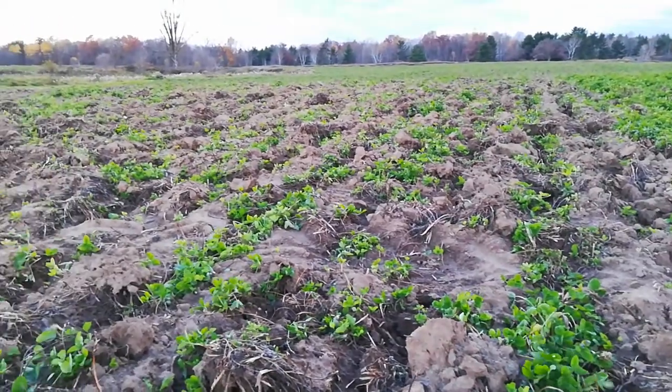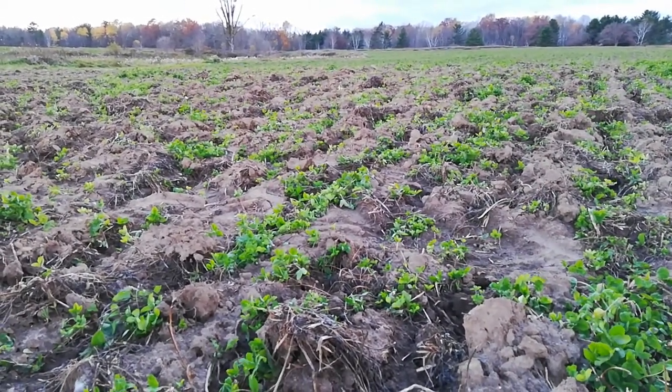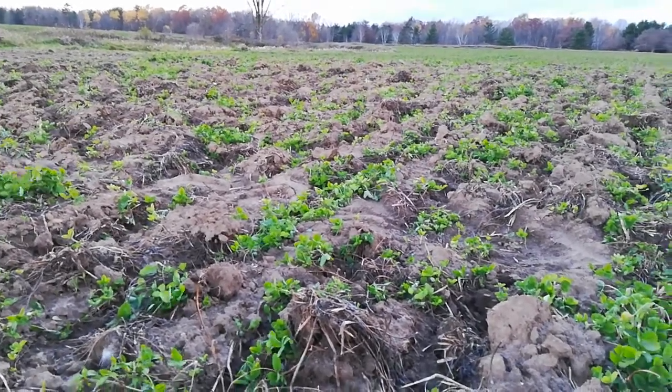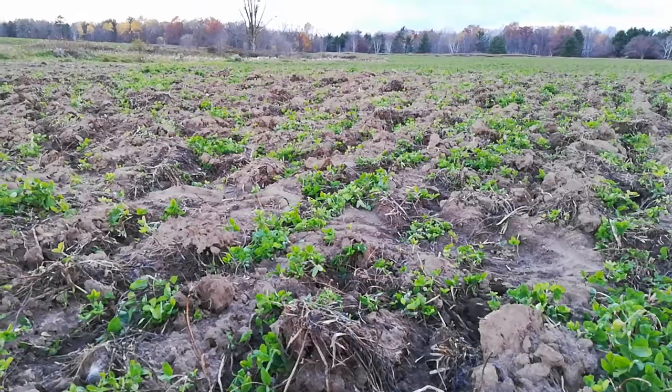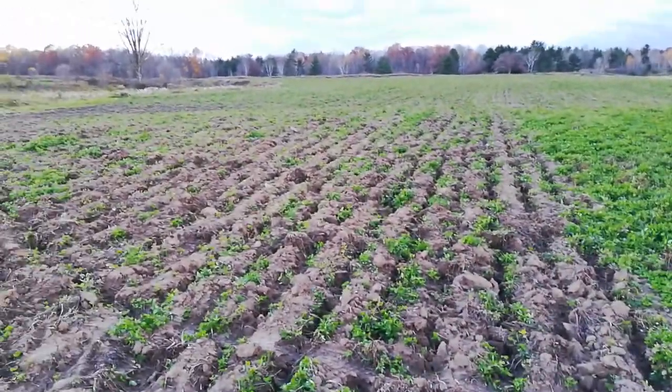And the remaining roots will, in theory, hold the soil. They'll overwinter, and then next spring we'll come back with the field cultivator right before we plant corn and terminate the last of the clover and then plant into that.